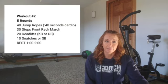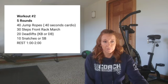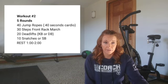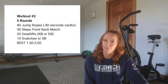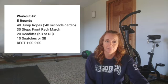Workout 2 is five rounds today of 40 jump ropes or 40 seconds cardio — whatever you want to do there. You can rotate it. Don't get that overuse injury from doing the same thing for cardio all the time. Be creative. I want your body moving and I want you to be breathing hard when you're done with those 40 seconds. If you're doing the 40 jump ropes and you want to work double unders, don't go more than 40 seconds there.